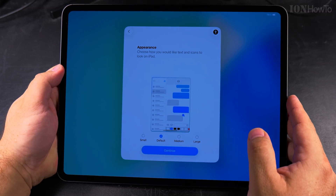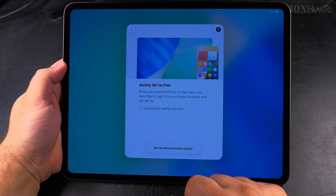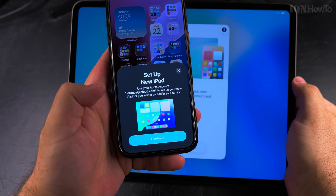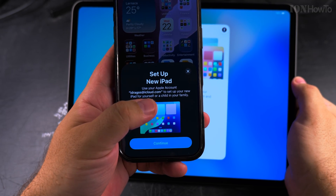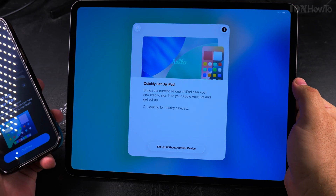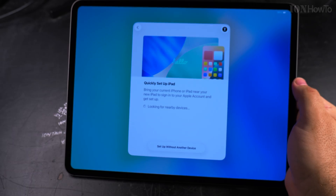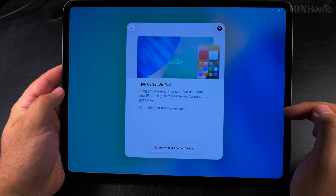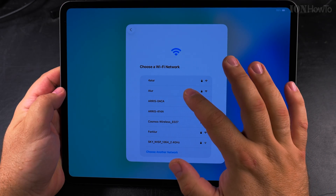Default looks okay, so I press continue. I got a popup on my iPhone as soon as this showed up — a prompt that I can continue setting up a new iPad for my Apple account. I'll choose to set up without another device and follow the steps normally.